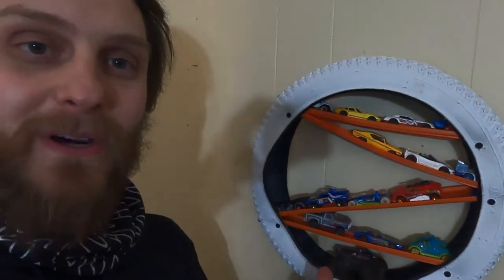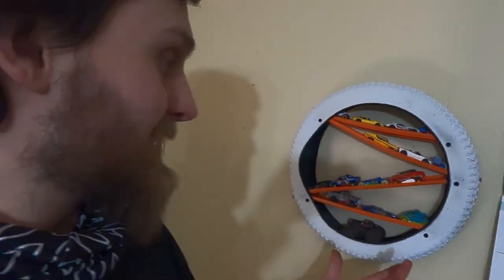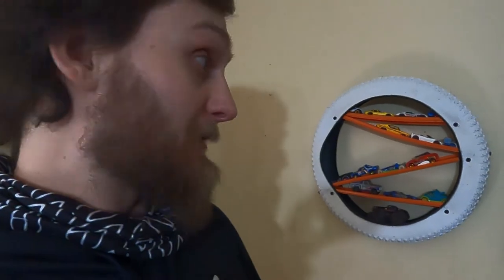Let me know down in those comments what you think about this little project. I've been waiting to do it, finally found the time and made the time to do it, and now it's done. I actually really like it. May need to get some more tires, may need to get some more track and make a few more.